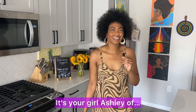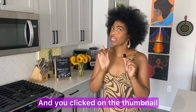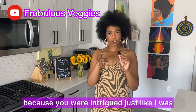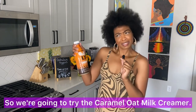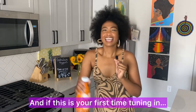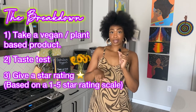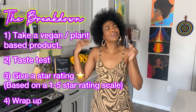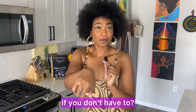Hello hello veggie fam, it's your girl Ashley of Rubblest Veggies coming to you with another Test Tuesday. You clicked on the thumbnail because you were intrigued, just like I was, when you saw that Oatly now has coffee creamers — so we're gonna try the caramel oat milk creamer. This is how we do: we take a vegan plant-based product, we taste test it, we give a star rating, and we wrap up the video — because why spend that money honey if you don't have to.